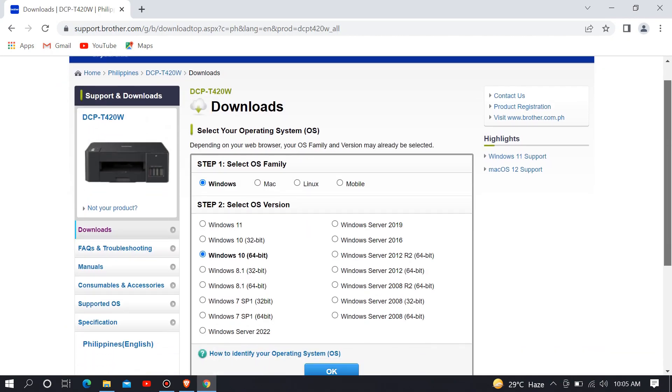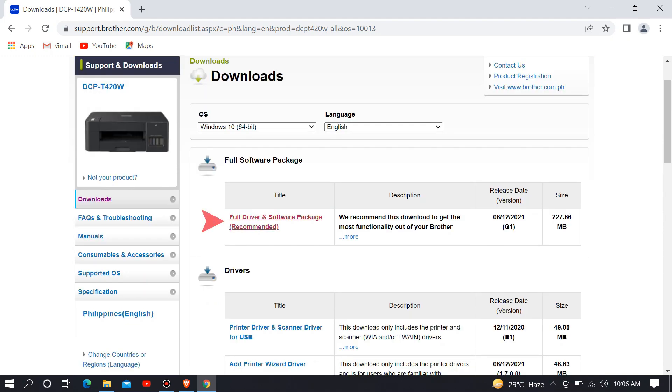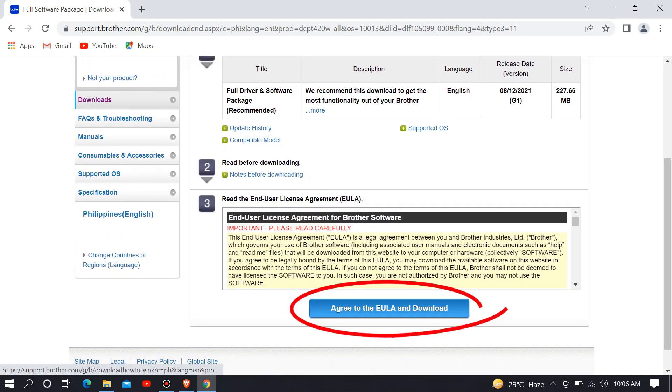In step 1, select your OS family, then click OK. In this section, select the recommended full driver and software package to install the full driver of this Brother printer. Then scroll down and click agree to the EULA and download to start downloading the driver.